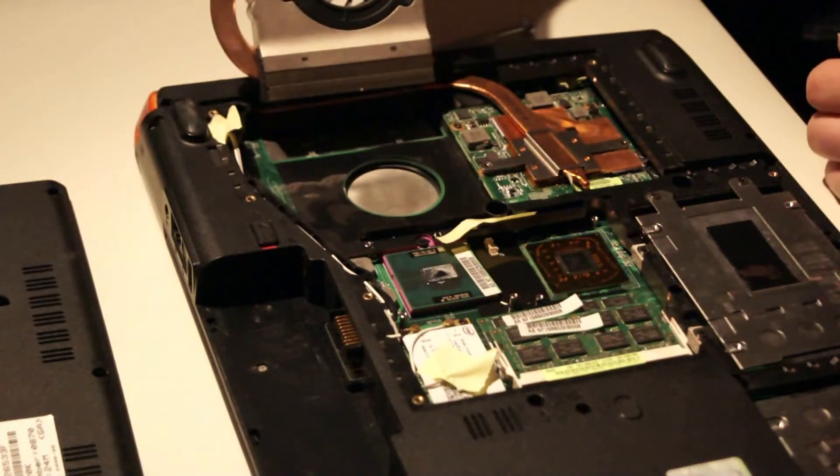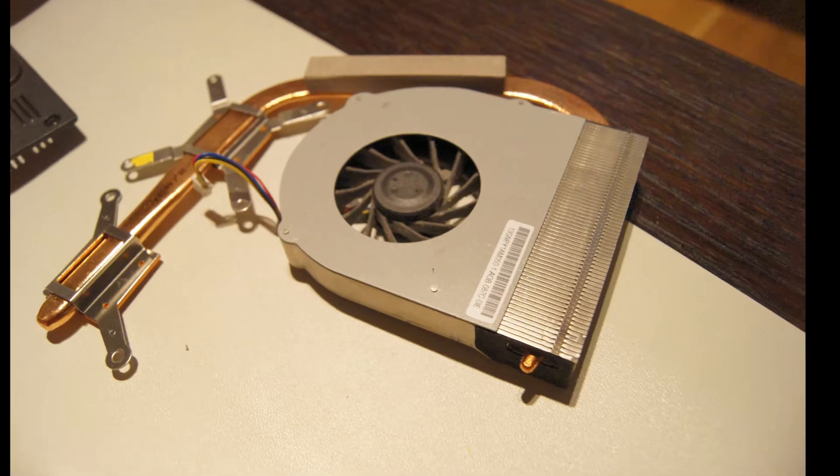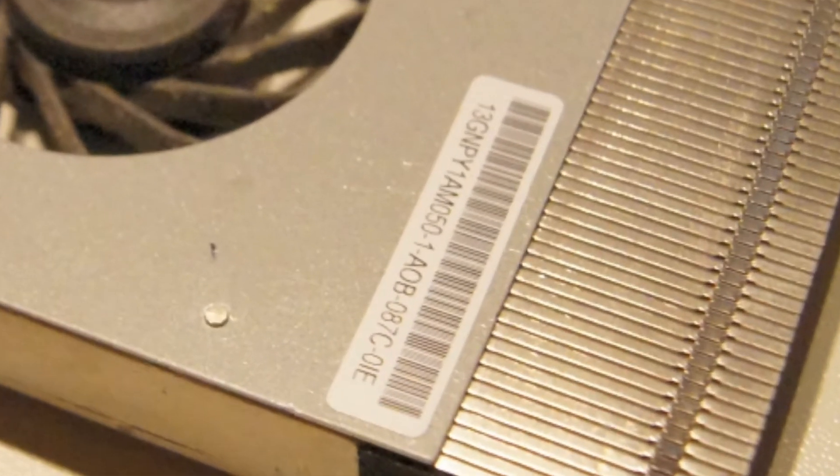This is under the fan. To buy a new fan like this, you look at this serial number — it starts with 13 GMPY. It can easily be found at, for example, eBay. So what we are going to do is buy a new one.